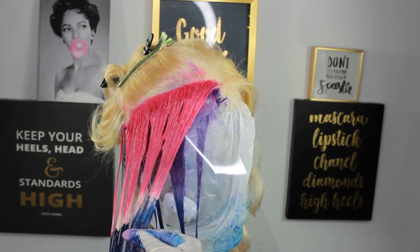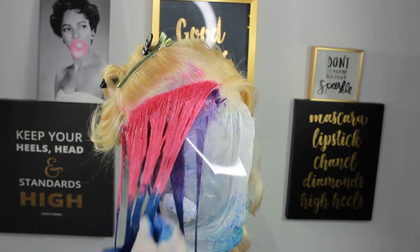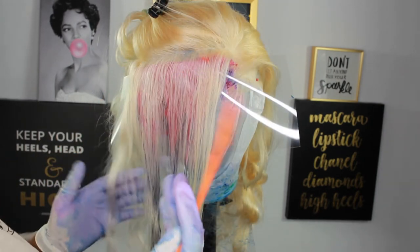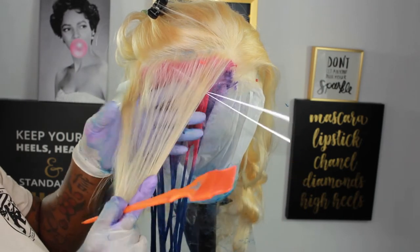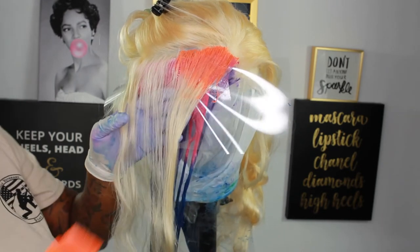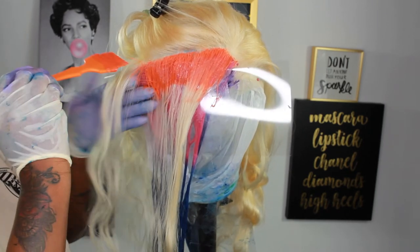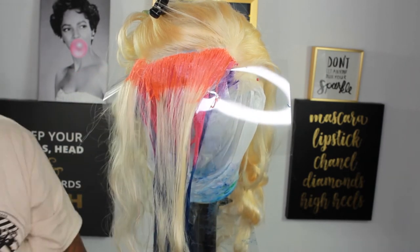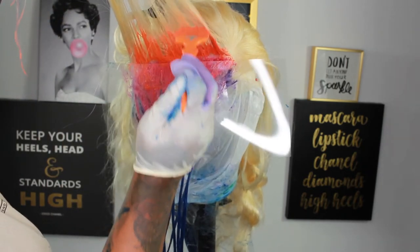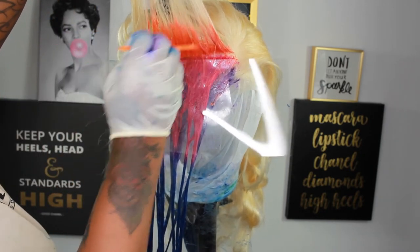I occasionally wiped my hands and changed my gloves because I found myself getting blue in places I didn't want it, but the wig wasn't messed up. Moving on to my next color, which is orange. I actually mixed this orange with a little pink so it won't be too orange. I'm doing the same thing — working the colors on both sides to get that rainbow root effect.